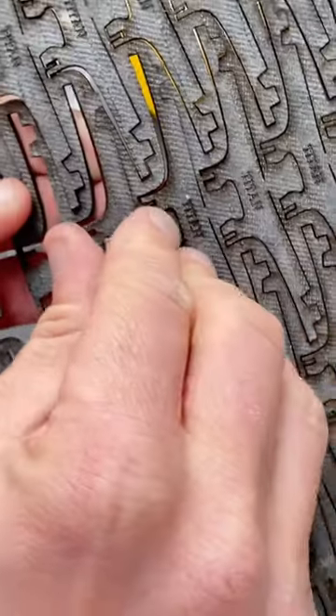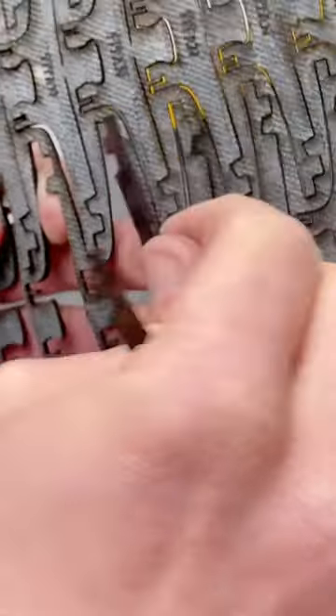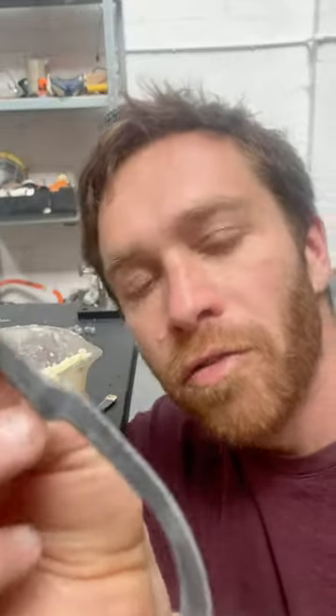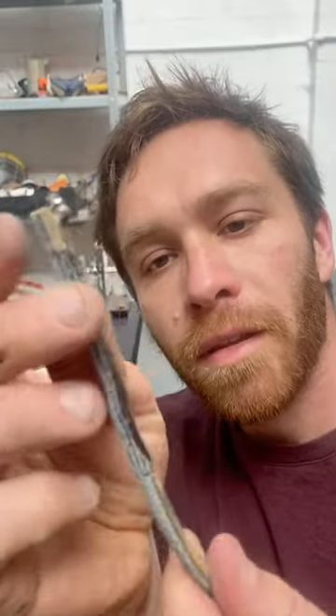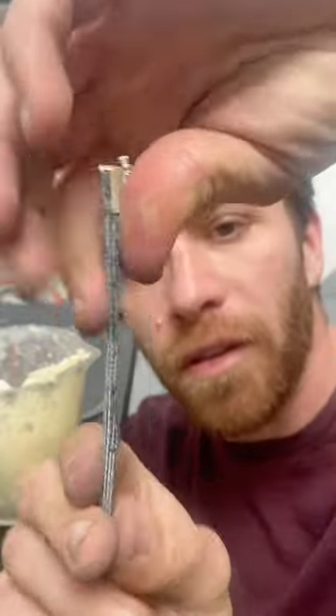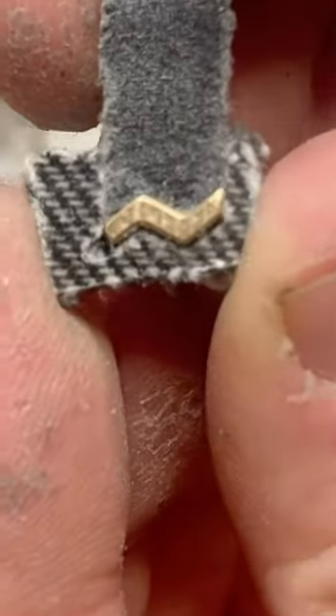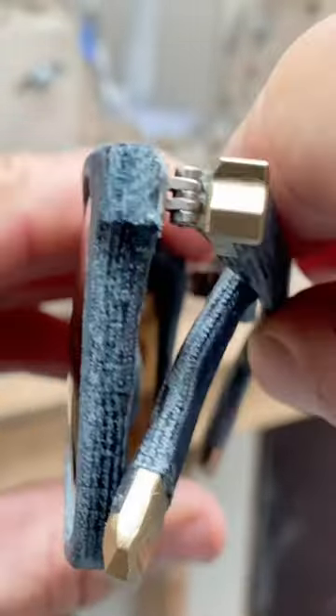Before I stick everything together I need to get a couple more parts ready. This is that same denim material that's been laser cut and etched. I've already assembled the temple arms — they're made of 10 different components that are stuck together. This little piece will go onto the temple arm but it's going to get stuck to the frame and will eventually become the closing surface of the hinge.